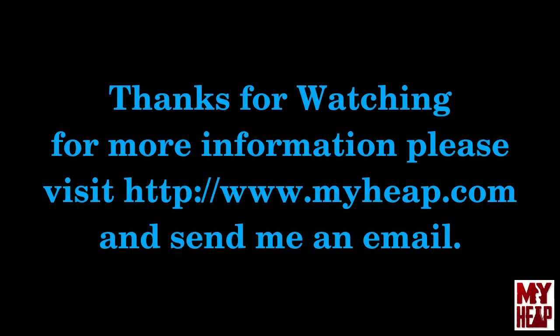Enough whining from me. Thanks for watching, thank you for your subscriptions, thanks for your help and your gifts and everything that you guys have done for me. I appreciate it. Have a blessed day.